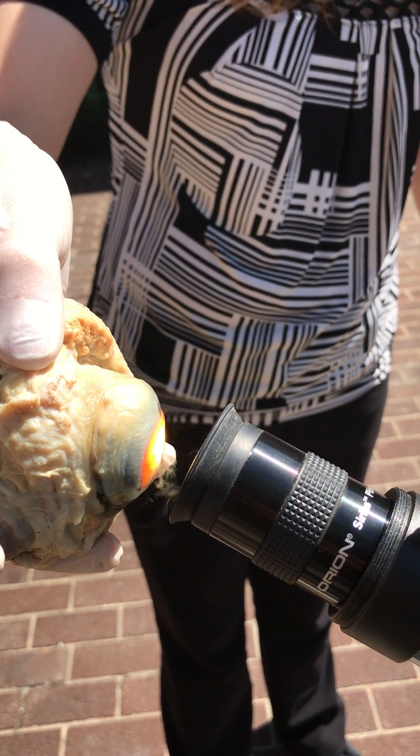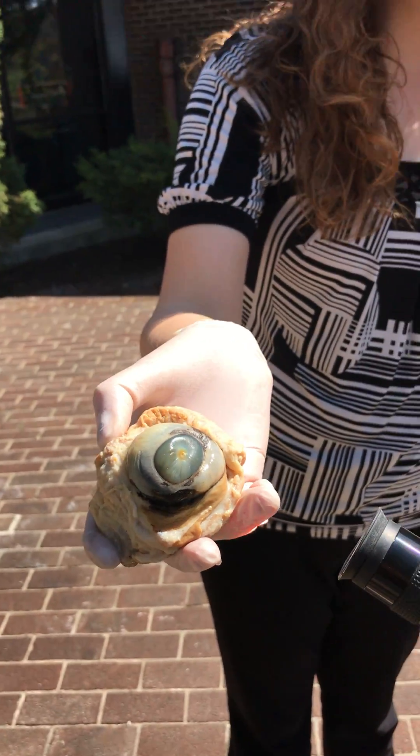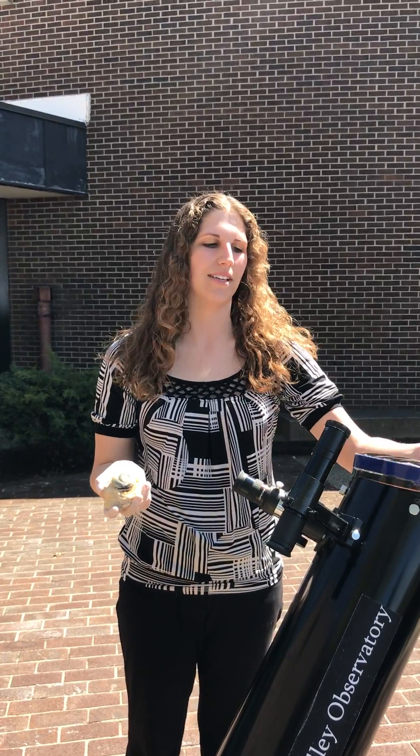And that, ladies and gentlemen, could be your eyeball on fire. So please, please, please do not point your eye or a telescope directly at the sun during a solar eclipse.